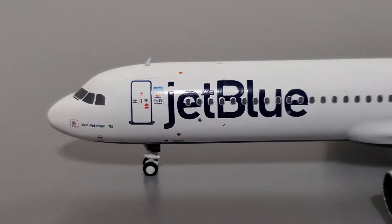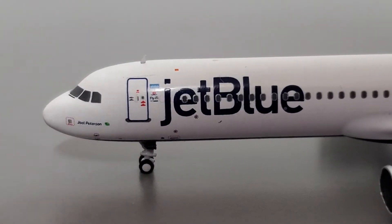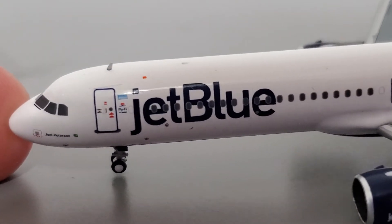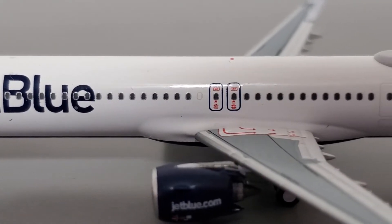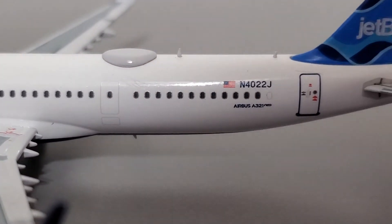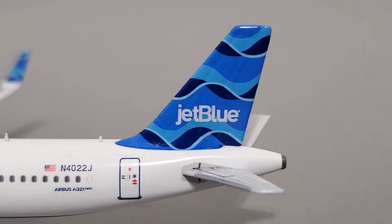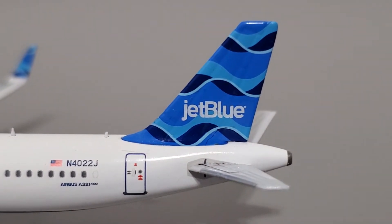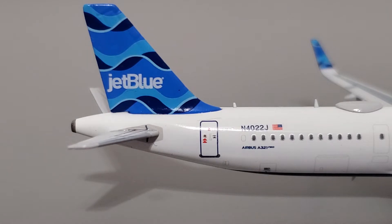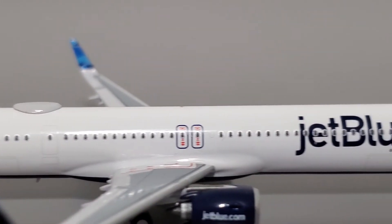We'll start the review at the front of the aircraft. Here you can see the nose and a lot of the printed detail up front — very highly detailed. The nose shape is really nicely done, no complaints. You can even see the flying Wi-Fi logo here as well as a few other things, very nicely done on Panda's part. As we move down the fuselage, you can see more features including the overwing exits, which look really cool with the red logos. The two rear exits also look nice. There's the Airbus A321 Neo logo and the registration. We've reached the vertical stabilizer featuring the streamer's tail — JetBlue's newest tail looks really good, no complaints, with lots of molded detail.